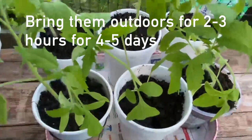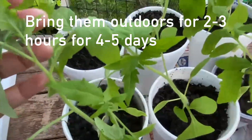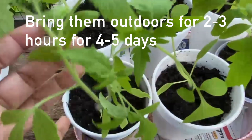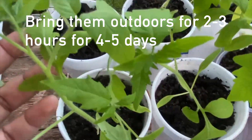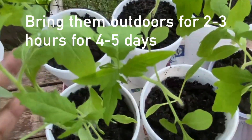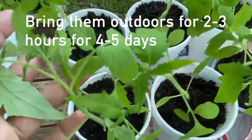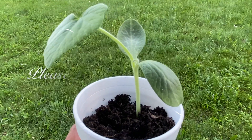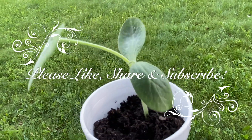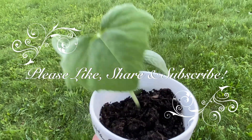These are the tomato seedlings — I just brought them outdoors and kept them outside for two hours. I'll be bringing them indoors and will do the same thing for three or four days, then they will be ready to be transplanted outdoors. So now you know that hardening of the seedlings simply means bringing them outdoors and making them used to the outdoor environment.